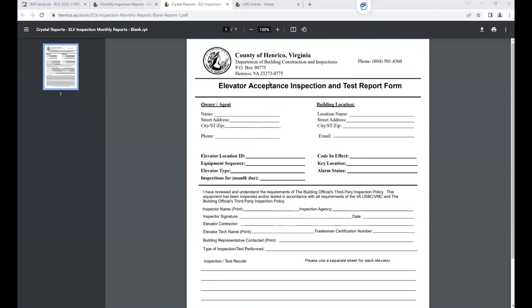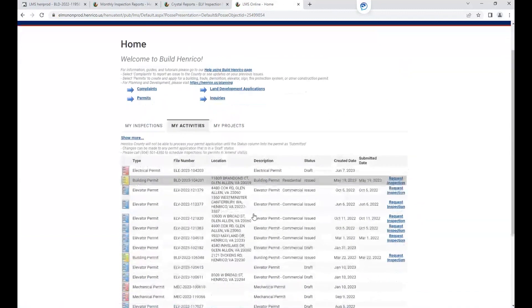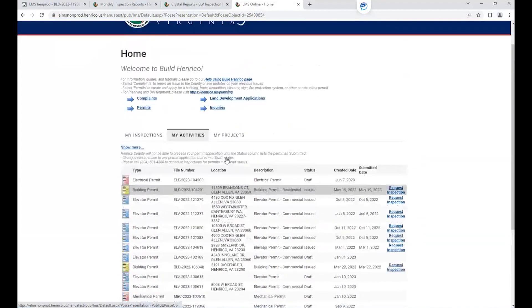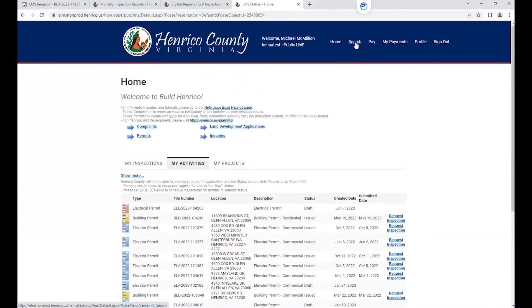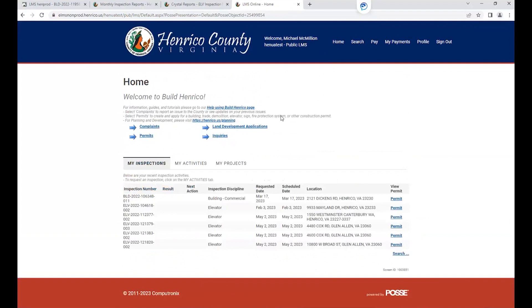In order to submit your elevator acceptance form, you will go into your customer portal at buildhenrico.us. You'll want to make sure that you are logged in. From your main home screen, you can find the permit by going to your My Activities tab, or you can search for it using the search function at the top and search for permits by address or permit number.